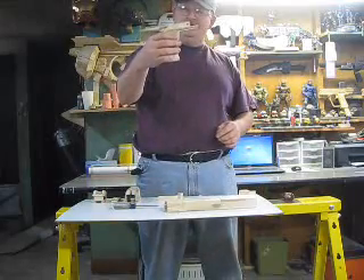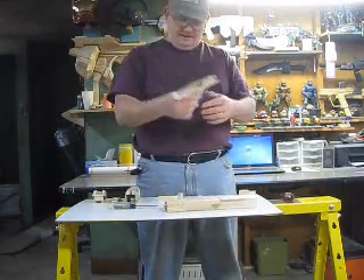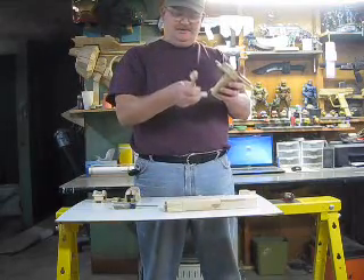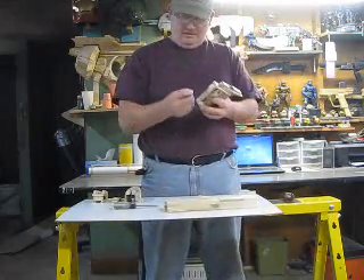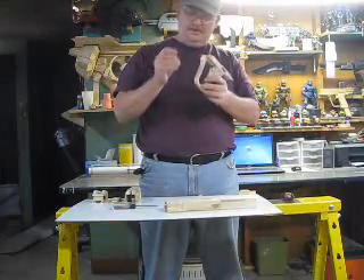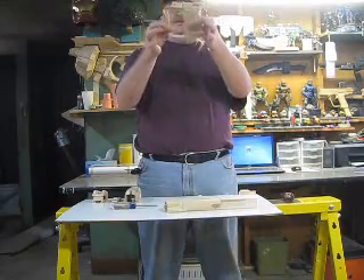Then we got the pistol grip — that's one piece. Got to put the guard on, which is this. It goes in a slot here and here, and then there's two pins that hold it on. There it is.